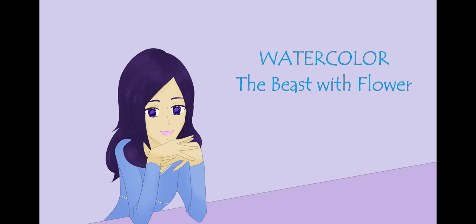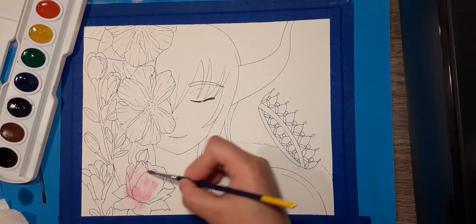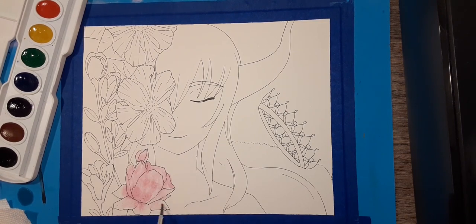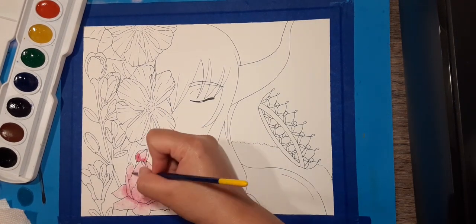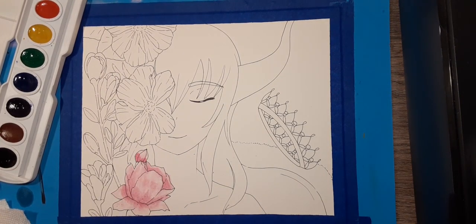Hello everyone, my name is Rosa and today's art project is a watercolor original artwork called 'The Beast with Flowers.' I have already inked the artwork beforehand because sketching and inking on watercolor paper usually takes me a really long time, so I decided to do this in advance so that the video wouldn't be too long. As you can see, I started with the flowers.